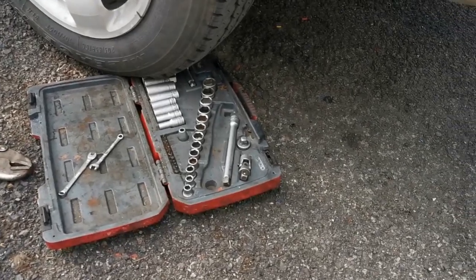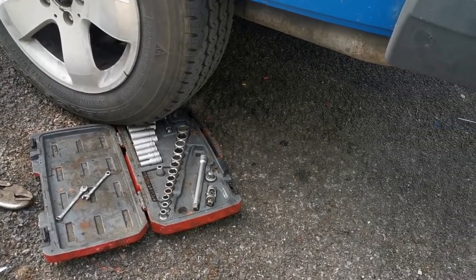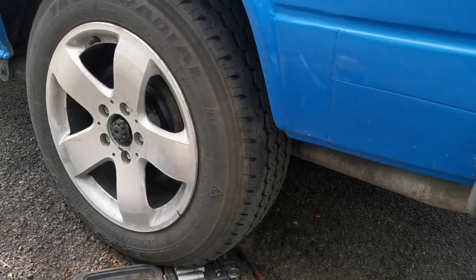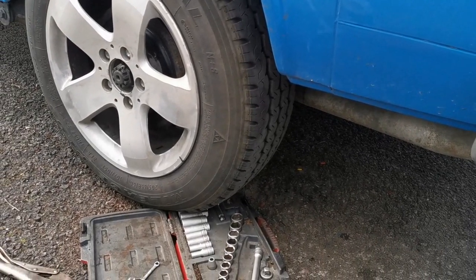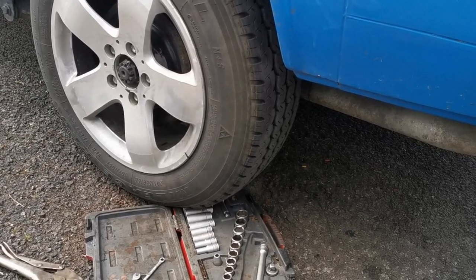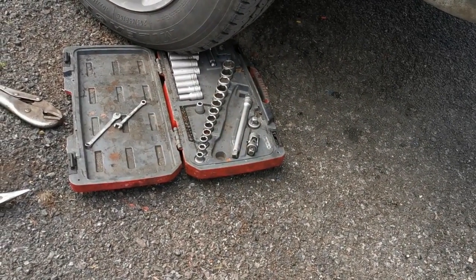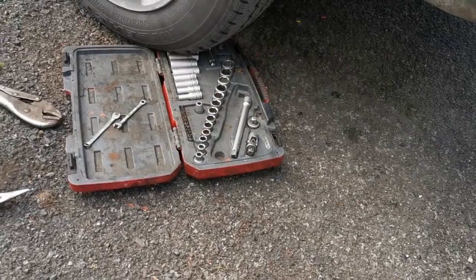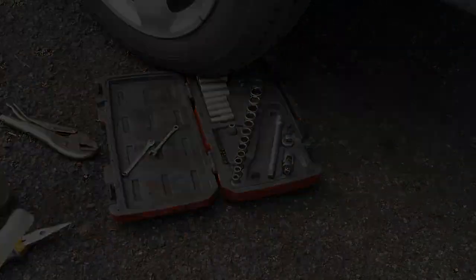Am I a man or am I a muppet? I'd say I'm probably a bit of a muppet — because when you take the van off the jacks after adjusting the back brakes, put the handbrake on before you let it down. It was my trusty Teng socket set that stopped it from rolling any further — that and me frantically jumping into the driver's seat and hitting the brake.